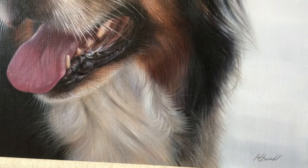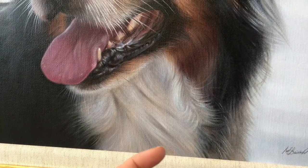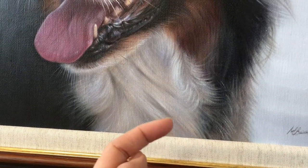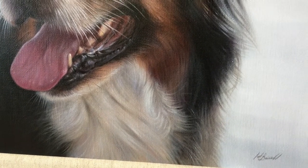Coming down into the softness, the lovely soft fur coming down almost tucked behind the frame, and softly painted against the water's edge in the background.